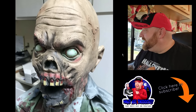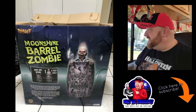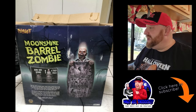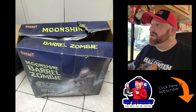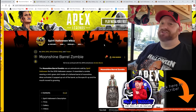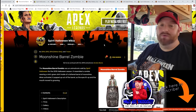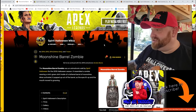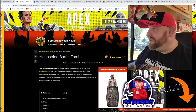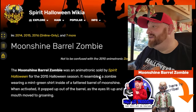It looks like the eyes are the kind that light up. Again, there's the box. I can't zoom in to see what the date is, like when this was made. However, I do already have this pulled up on the Spirit Halloween fandom page - I'll put a link to that page below because this is an awesome website. 1,871 pages of Spirit Halloween history. Totally awesome. Moonshine Barrel Zombie - it says this was an animatronic sold by Spirit Halloween for the 2015 Halloween season.